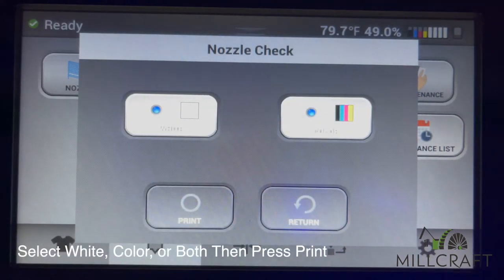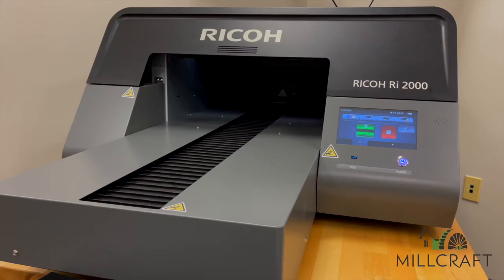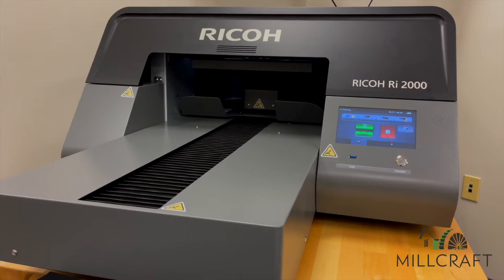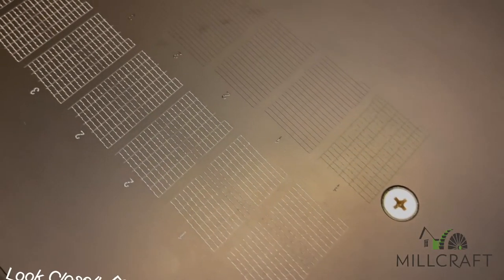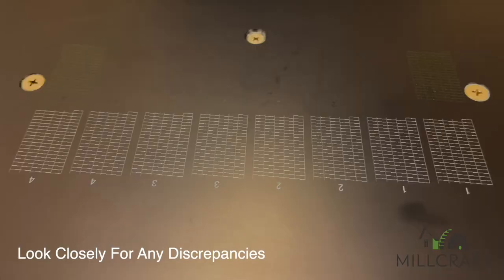In this case we will be printing a nozzle check for both and press the print button to initialize the process. Since the platens are black, we will print the nozzle check directly onto the platen, which makes the white nozzles extremely easy to view. Once completed, you will want to closely examine each ink channel for missing nozzles. As we can see, our nozzle check came out perfect on the RI-2000.